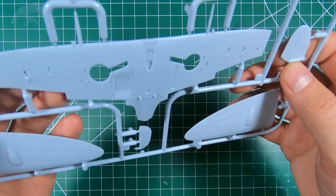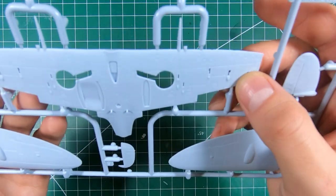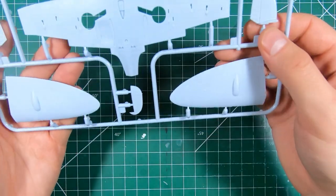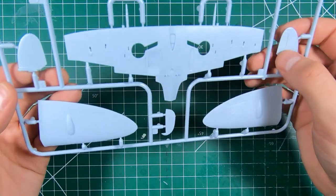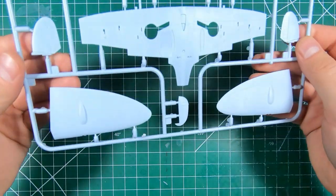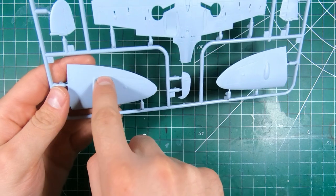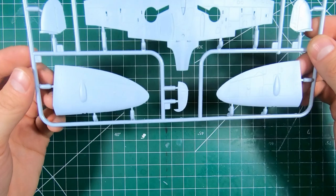The lower wing panel lines seem a little bit more soft, a little wider — not as nice, but not as important since you don't see it as much on the bottom. Nice fabric texture on the tail planes, nice defined hinge line. I always like to see deeper lines on the control surfaces. Ailerons panel lines are the same — I would like to see those a little bit deeper, but we can always attack that with a scribing tool.